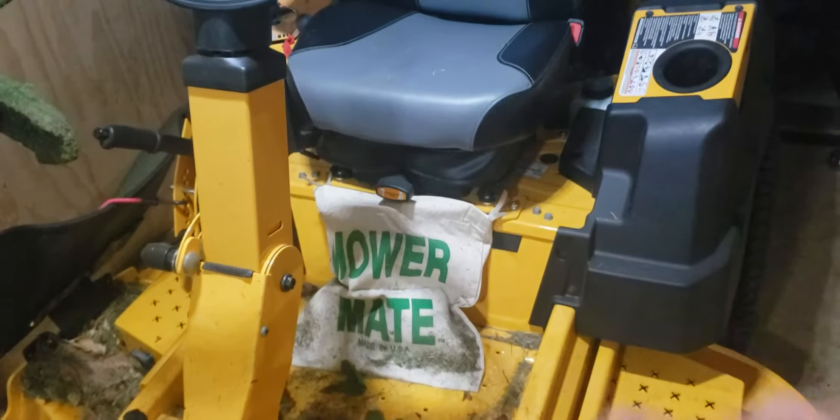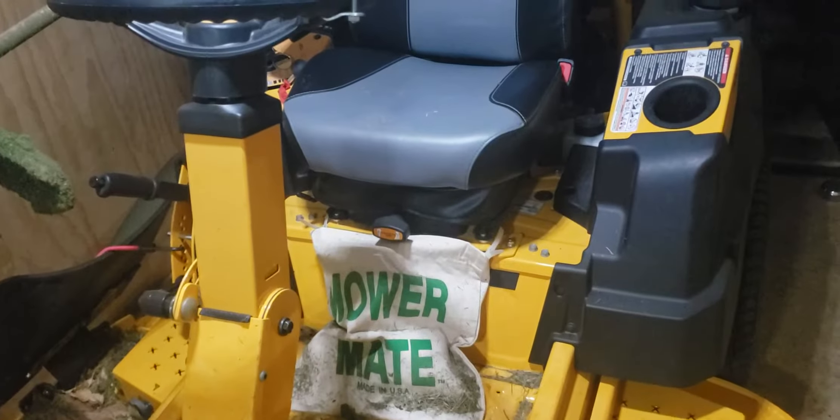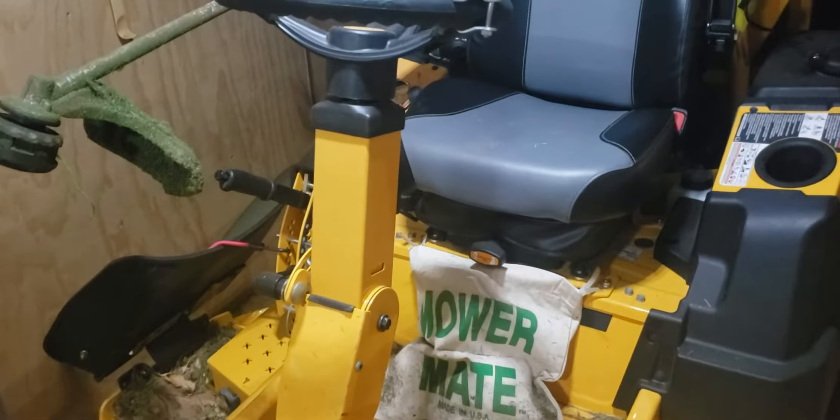We added the mower bag. We need to add a gripper on the side so we can grab trash and everything, but she's coming along.